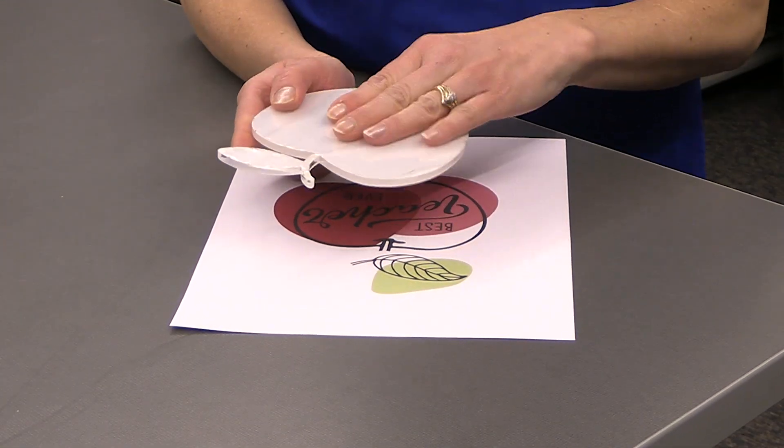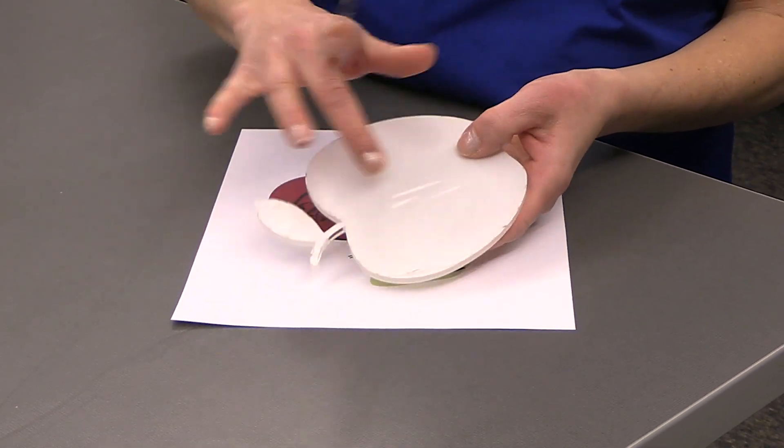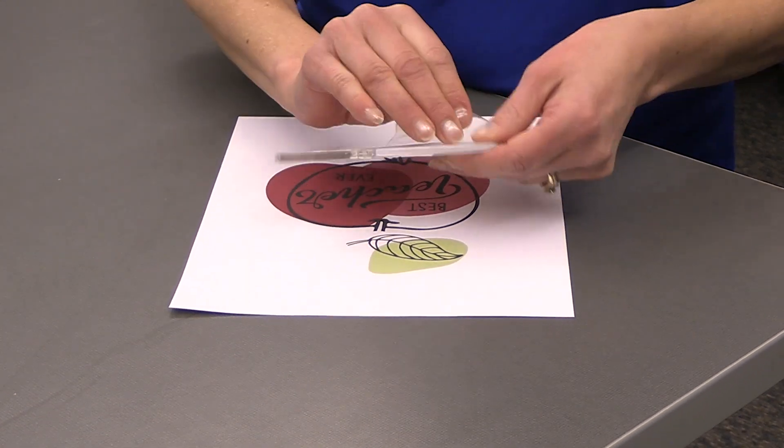It has plastic on both sides, and before I sublimate I'm going to remove one side. It has more of a bubbly texture on it, so you can tell it's the sublimation side. I'm going to just take some tape and remove that.